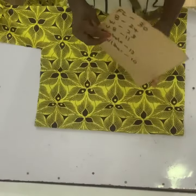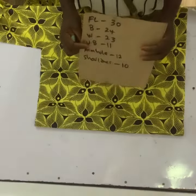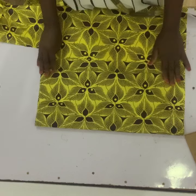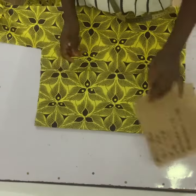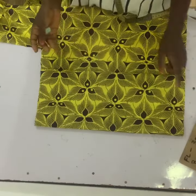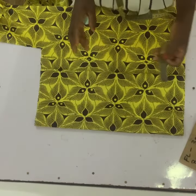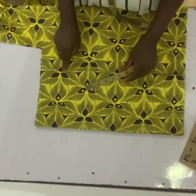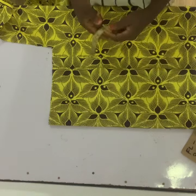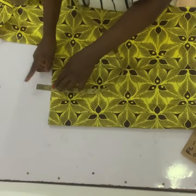We are going to start by cutting the half length. The measurements we need are: full length, bust, waist, half length, shoulder, and armhole. This person's bust is 24 inches. I measured 24 inches and added a 10-inch allowance — the 10 inches includes zip allowance and cutting and sewing allowance. So I folded that into four, leaving my zip allowance at the back.